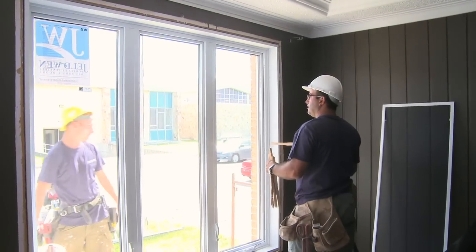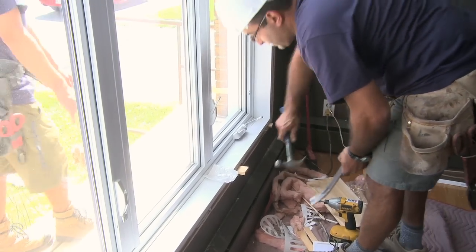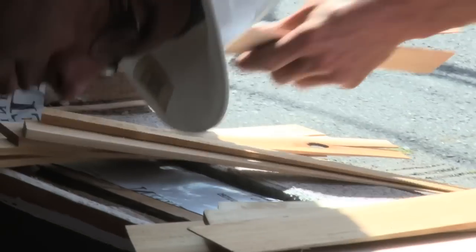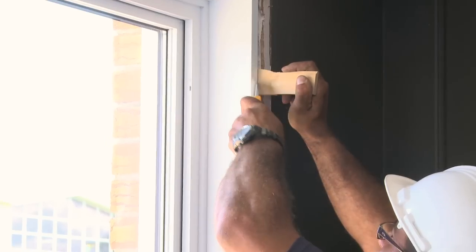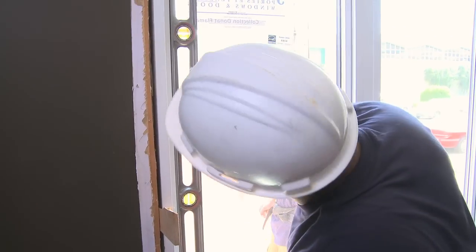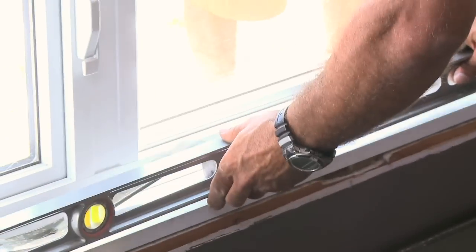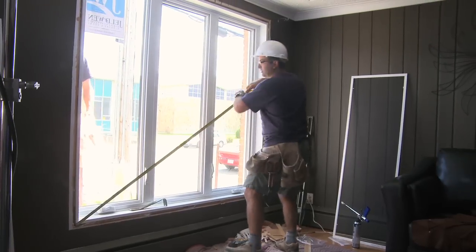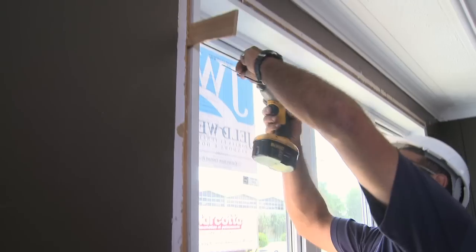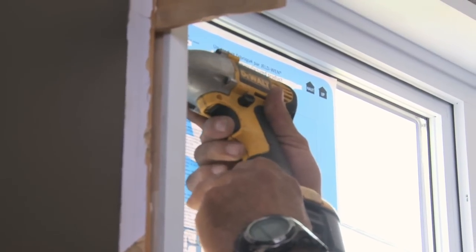During the securing step, the window must have sufficient play to sustain normal framework movement. The installer should use quality shims, not wood scraps, to ensure the window is level and adjust it so that it is perfectly square, level and plumb. Also, in order to assure good functioning, the window corners must be at an exact 90 degree angle. It is preferable to drill pilot holes in window frames and to use screws to secure the window in place. This allows for easier adjustment, sturdier installation and a window that does not retract when the temperature changes.